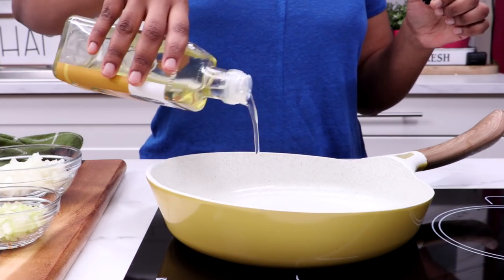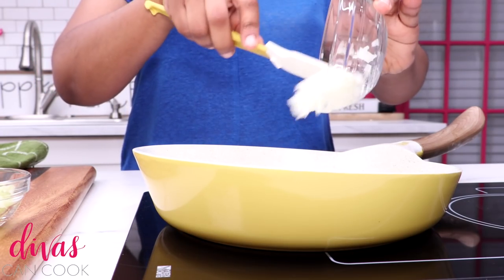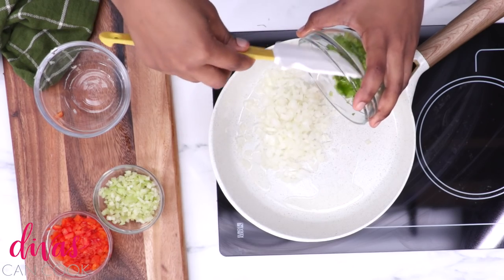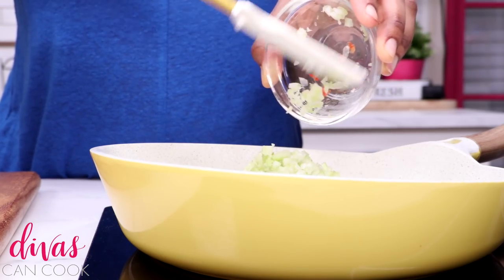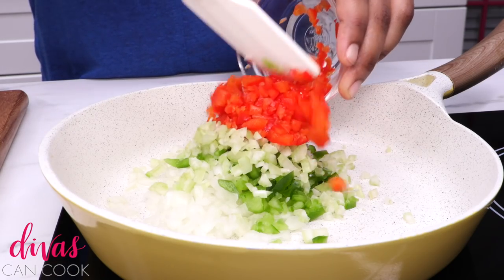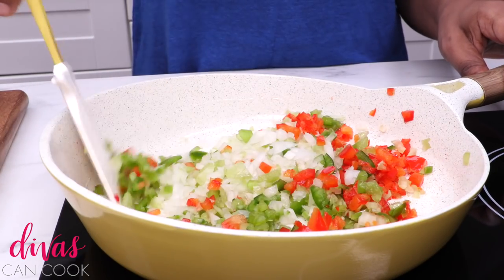First thing we're going to do is sauté my veggies. I'm going to add a little bit of oil in my skillet and then dump in some onions. I'm going to add in a little bit of green bell peppers. You can add in some yellow bell peppers if you want to. Then we're going to add in some celery, because that celery and onion and pepper just goes so well. Then we're going to add in some red bell pepper. Dump that all into your pot, get it all nice and sizzling hot.